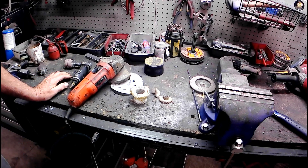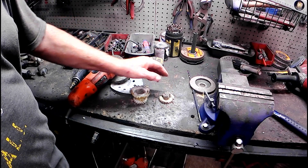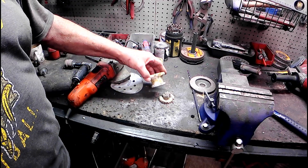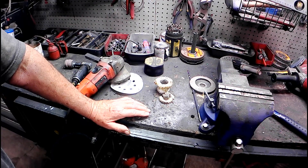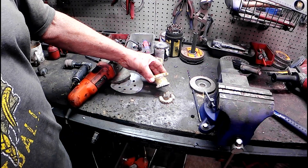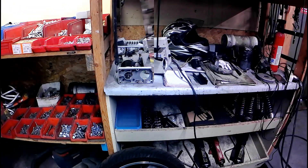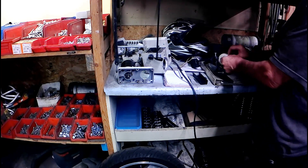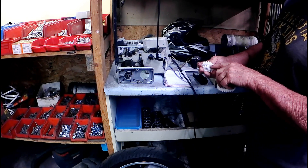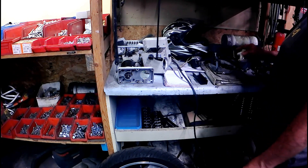It was an interesting story when I called customer service — they said these are sacrificial gears, that they break so it doesn't ruin something else. I said that's a really nice story. You can put in a shear pin, a slip clutch, you can do a lot of things — you don't put plastic gears in there. They did send me new gears and I reinforced them with wire, but I'm not going to use those. I'll give them credit for sending them though.